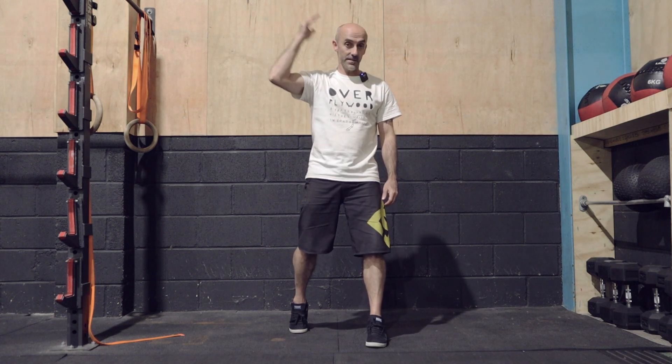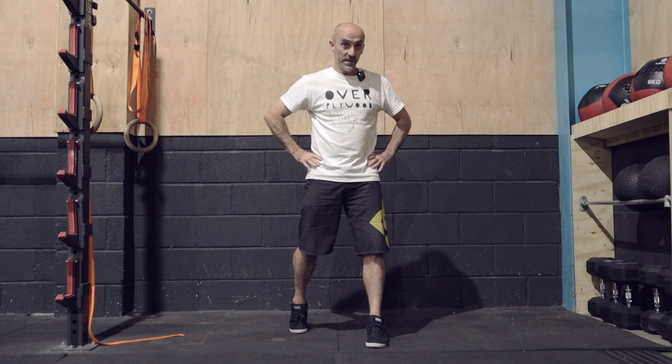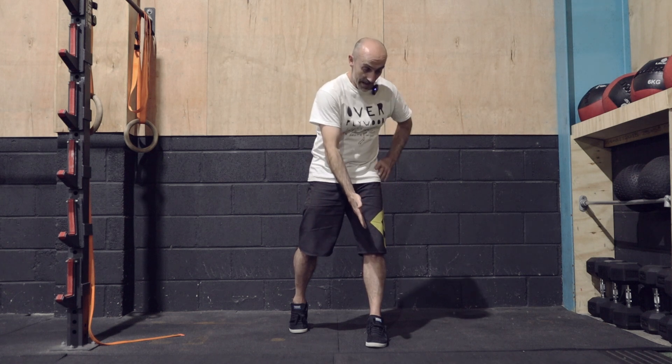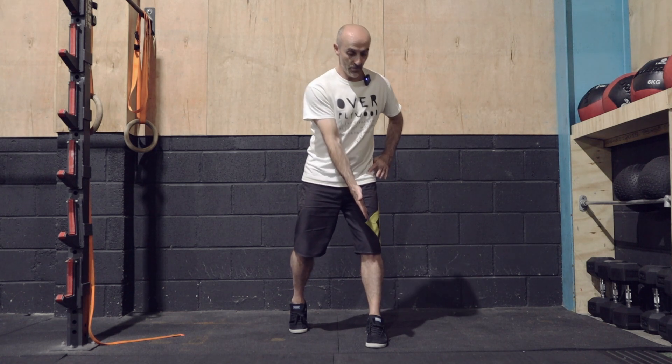Take your right hand and reach to the outside of your left foot, but the movement comes through the hips, not the back. I'm not reaching there and then moving from the hips — arms stretched out, I'm moving through my hip.